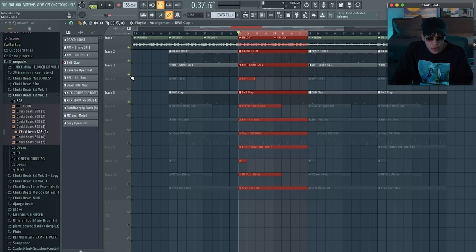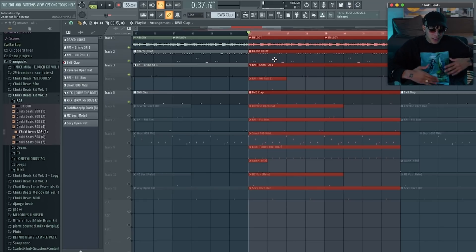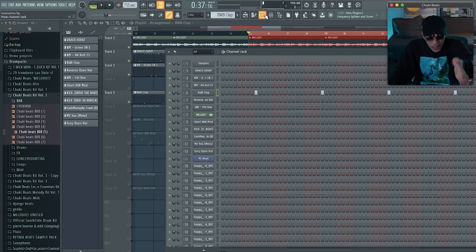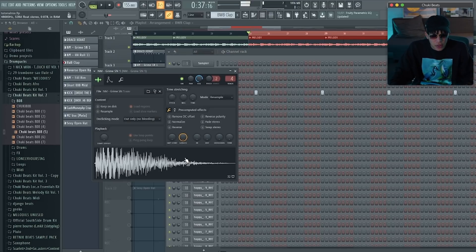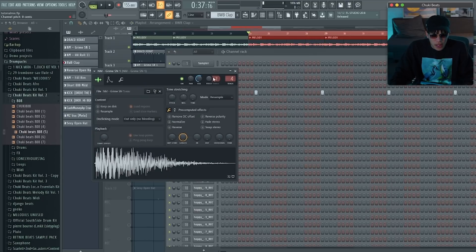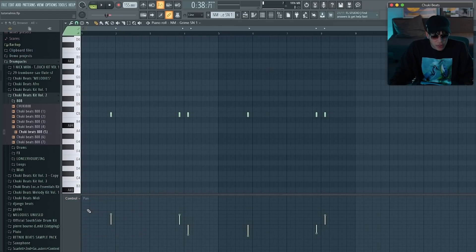Let's add some other sounds. This counter-snare is too loud — it's supposed to be like a little rhythm you can hear in the background, but right now my attention goes straight to it and I don't want that. Let's find it and reduce it. I also notice it's panned a little bit — let me check the panning.